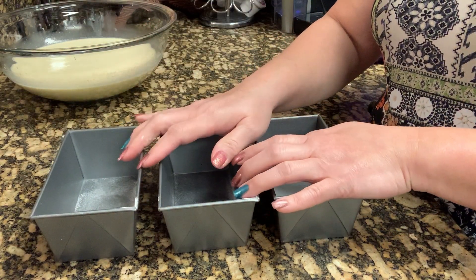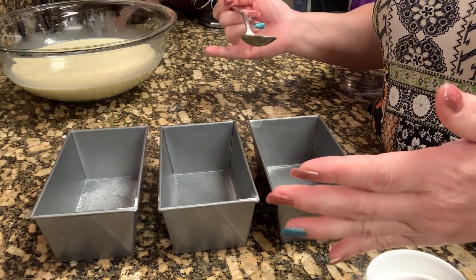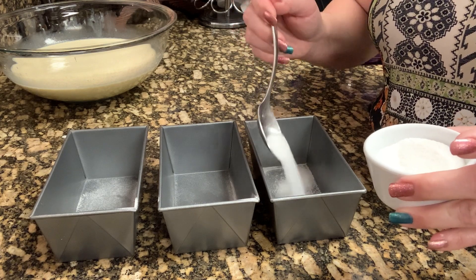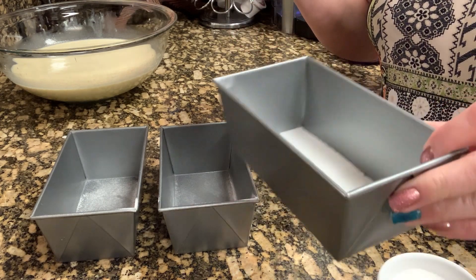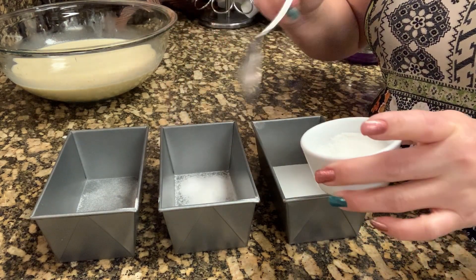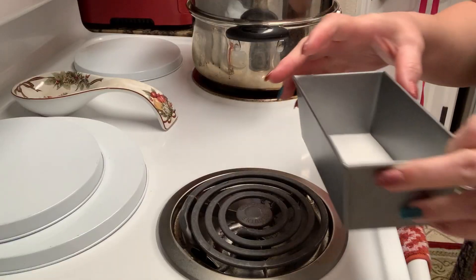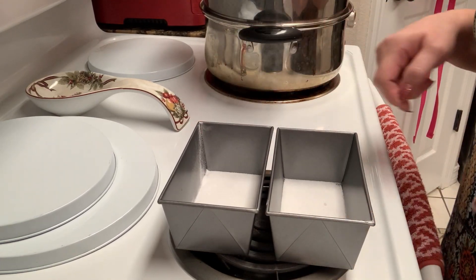I am going to steam my leche flan. You can also bake it — just use a big pan, put water in it, place your leche flan inside the baking pan with water, and bake it. But for this video, I am going to steam it. We are going to caramelize the sugar. There's no measurement on the sugar — it's up to you how much caramelization you want on your pan. We'll put this directly on the stove and wait until it caramelizes.